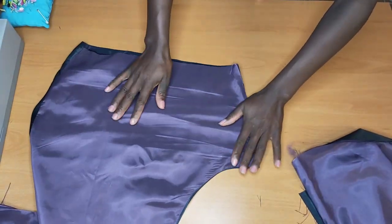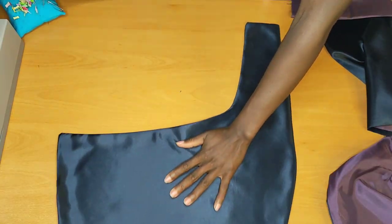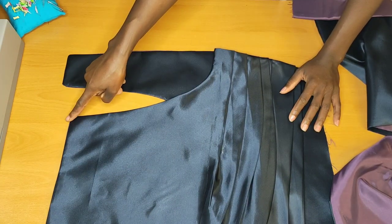This is what it looks like after pressing and clipping to the right side — this is the side that's going to go inside and the side that's going to go outside.